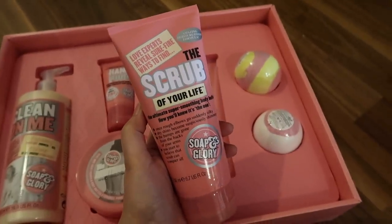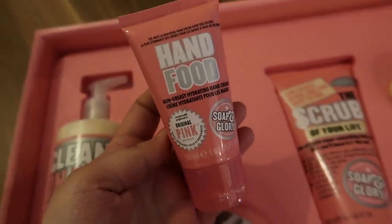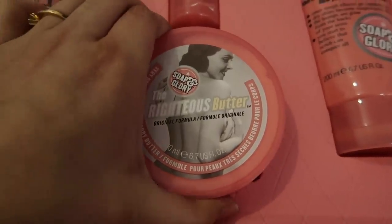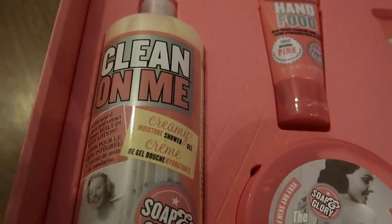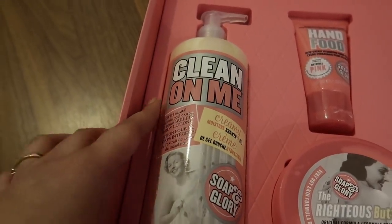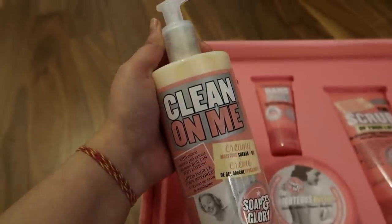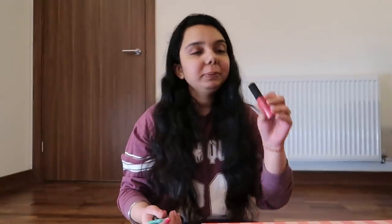Next from the Soap & Glory hamper is the Scrub of Your Life, then Hand Food hand cream — I've used it before and it smells amazing. Then there's the Righteous Butter body butter, which is super moisturizing and great for very dry skin. Finally, there's the creamy shower gel which I love and have used before — also great for dry skin. From today's mall trip, I got a primer I really love and two lipsticks from NYX — great for dry lips.